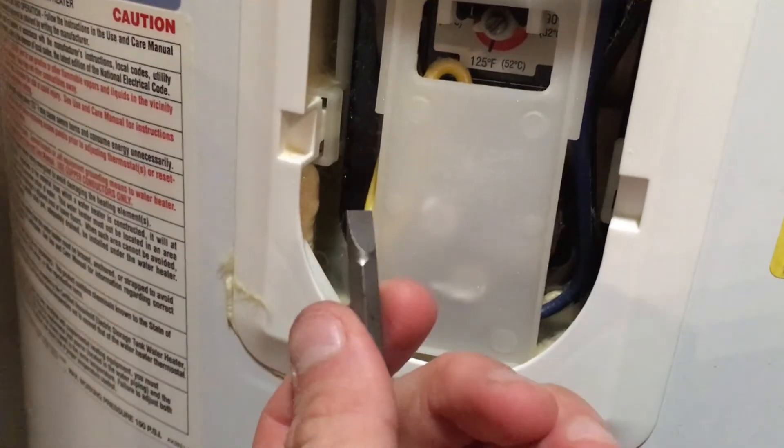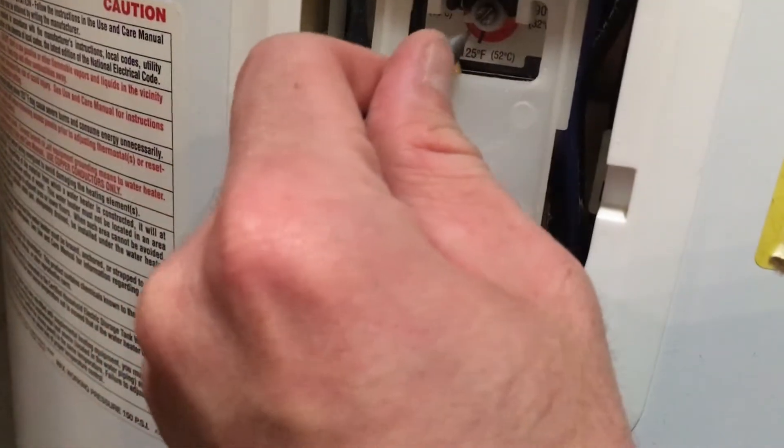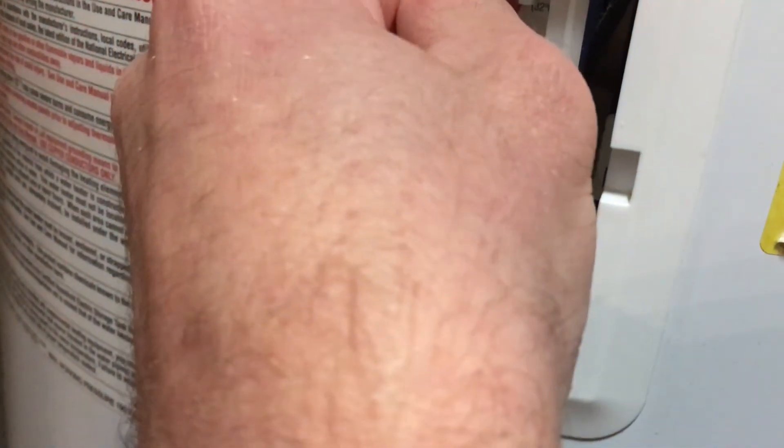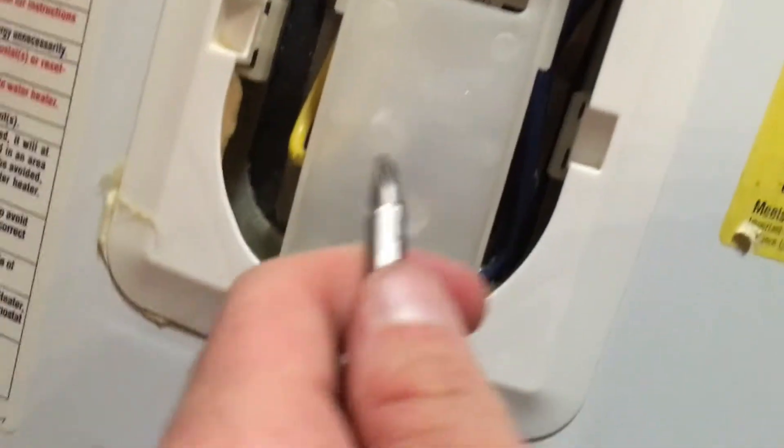So what I'm going to do is just use my flathead screwdriver bit and I think I'm just going to turn it down to about 120. That's about right.